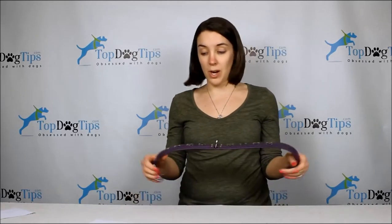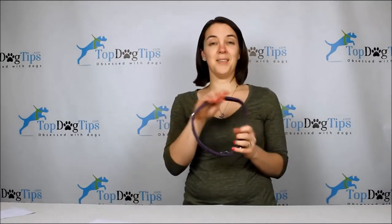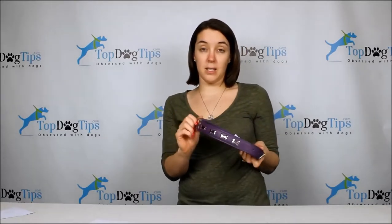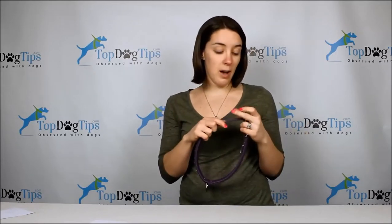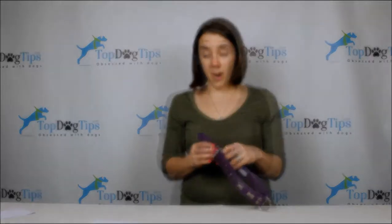Any favorite colors or anything like that — the center d-ring is the one that we always use. We've hooked a leash up to it many many times and it's still holding very strongly. The seams seem to be sewn very strongly. Like I said, Sadie's been wearing it now for a little over a month and it's held up really really great for her.